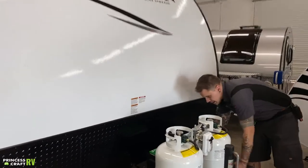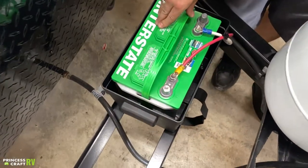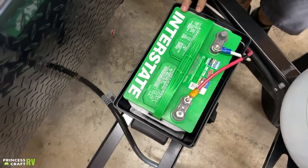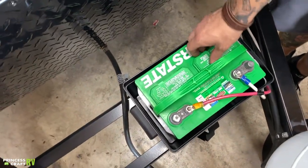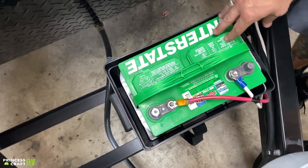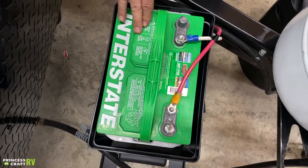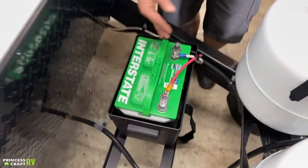Behind that we have an Interstate deep cycle battery. Good general battery maintenance with this battery entails two or three times a year pulling these vent panels and refilling with distilled water as necessary. There is a clear marked water line, and our goal is to maintain that water line over time.